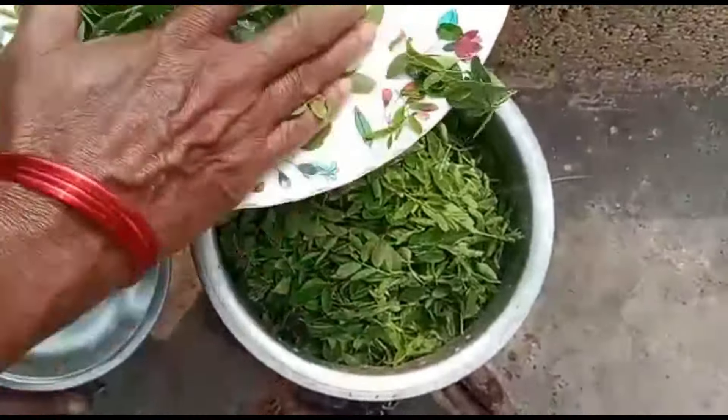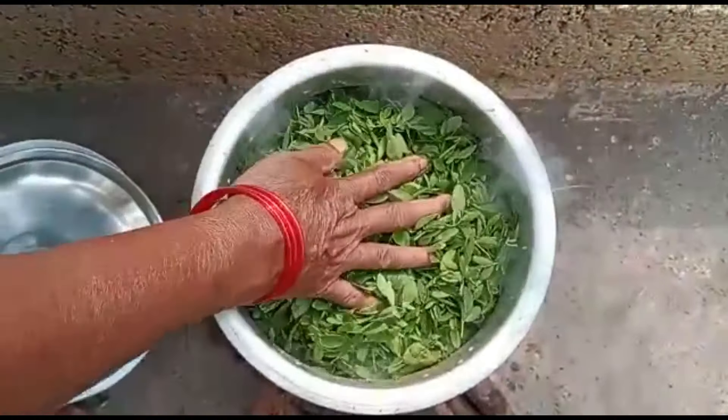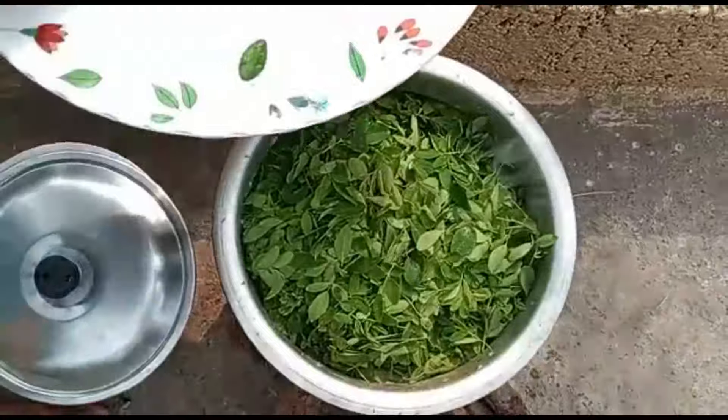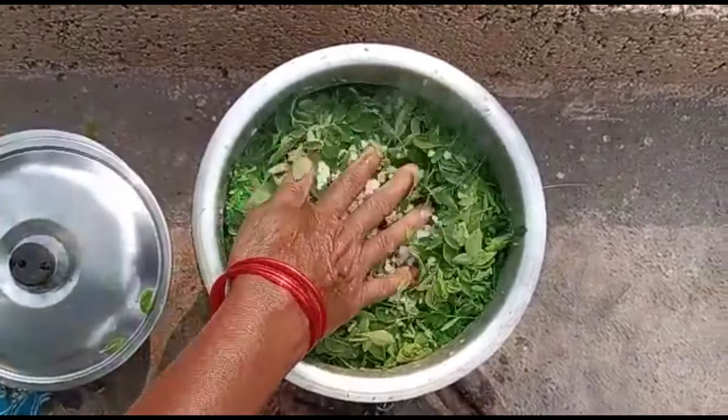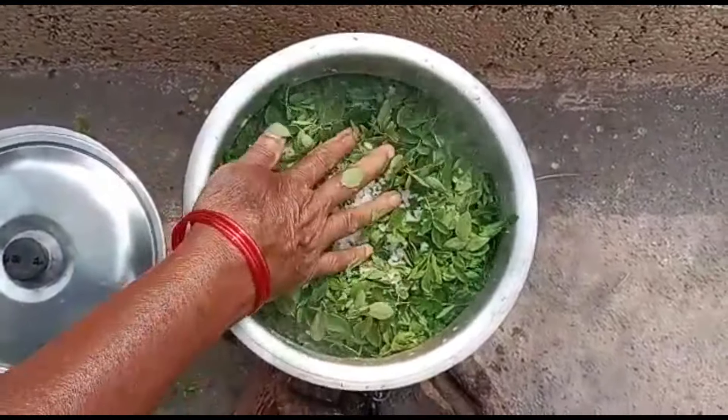First, remove the. Put salt in the pot. Put salt in the pan.